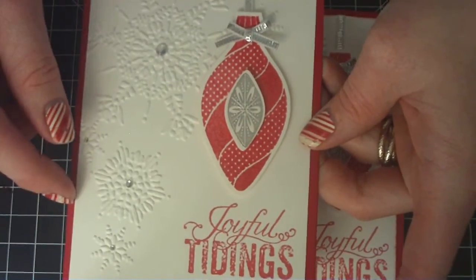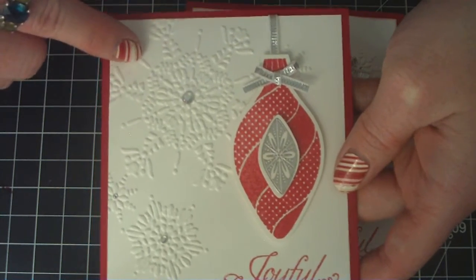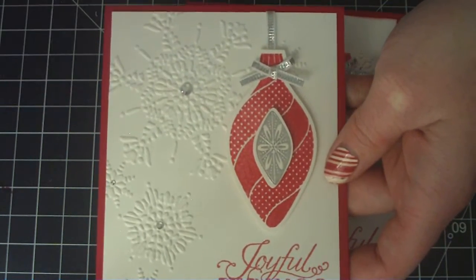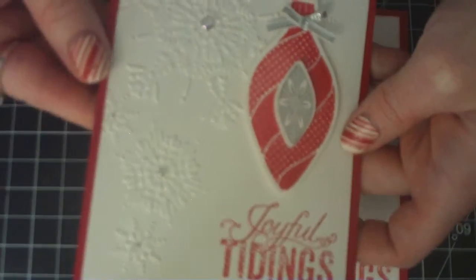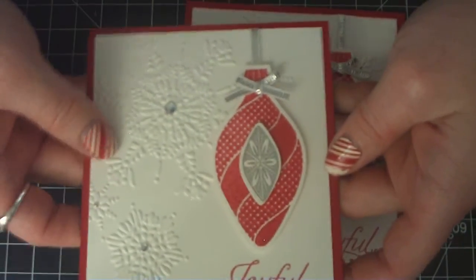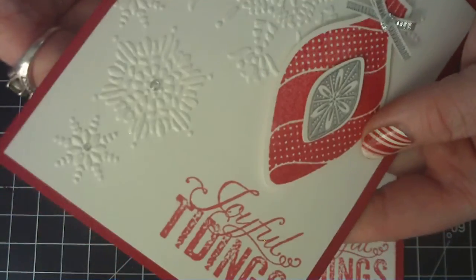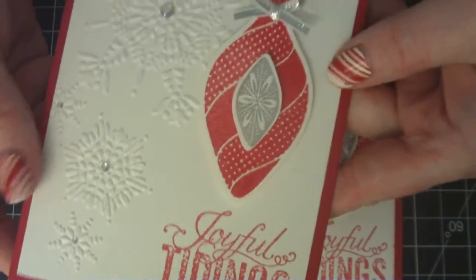I used real red cardstock again, and I used whisper white for the second layer, and used the Sizzix Stampin' Up! embossing folder, which is the snowflakes. And then I just put some Wink of Stella in the center of all of the snowflakes.